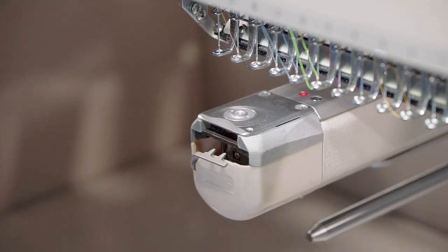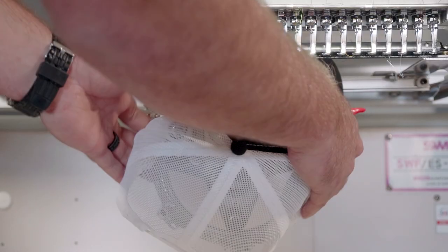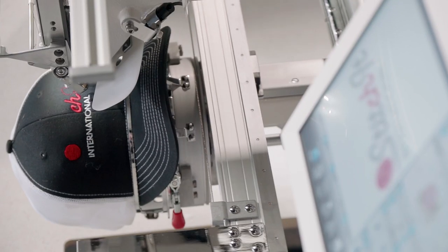Move swiftly from project to project using SWF's patented quick-change cap system. Its convenient and user-friendly design make transitioning from flats to hats fast and easy.